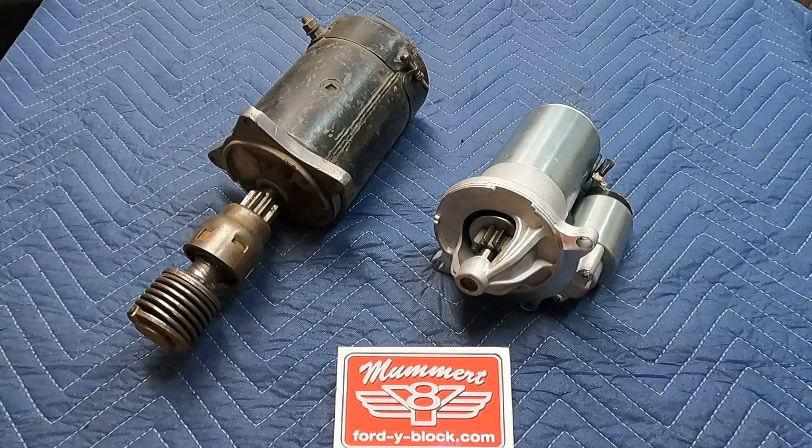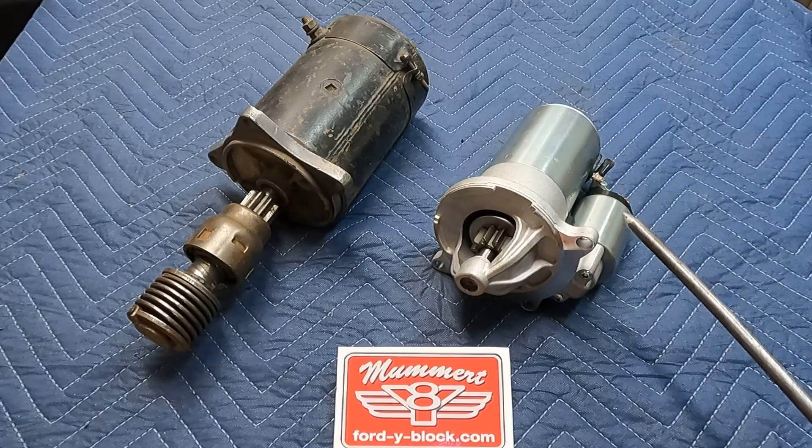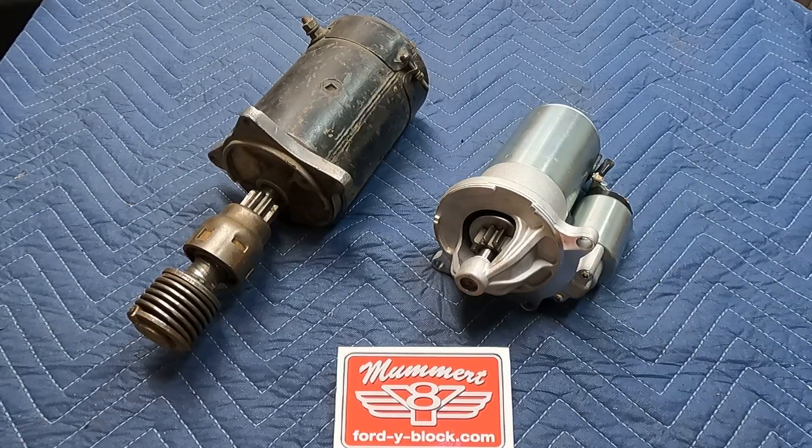Hey guys, we're coming to you today from Mumbert Y-Block and we're here to talk about our permanent magnet starter. It's not actually new — we've sold these starters for a long time. They're basically a fantastic starter.